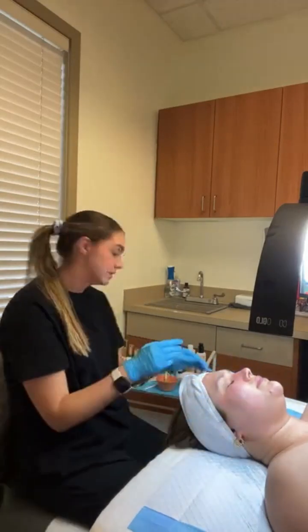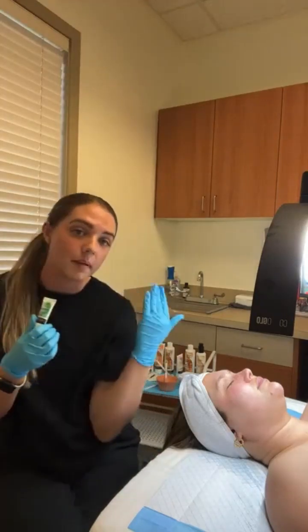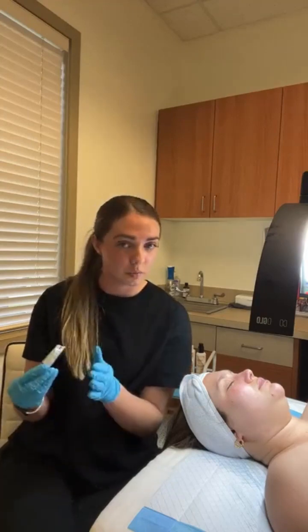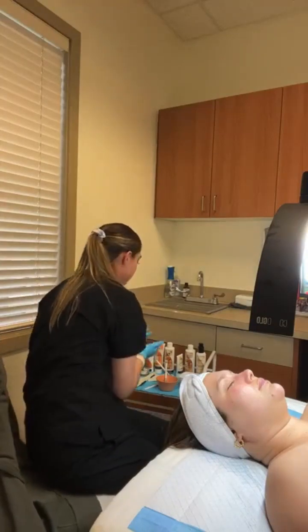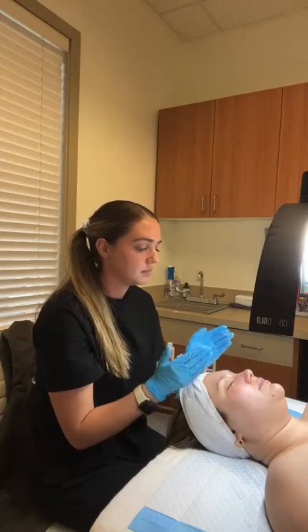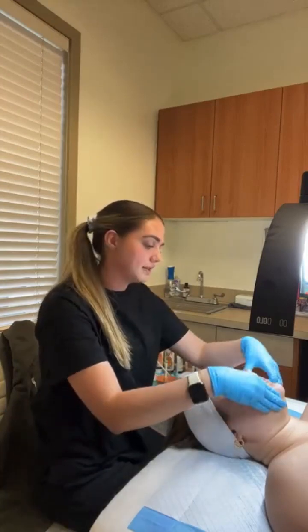Next we're going in with our CBD Regenerative Eye Cream. This is a really great eye cream for reducing inflammation, helping with those under-eye bags, and wrinkles. This eye cream can be a little more active, so you might not want to apply it to the top of the eyelid, and make sure the client isn't getting it in their eye. If it's their first time using it, it can tingle, so you want to warn your client that that can happen and it is normal. I take a small amount and dab it right into the under eyes, bringing it up around those crow's feet on the sides.